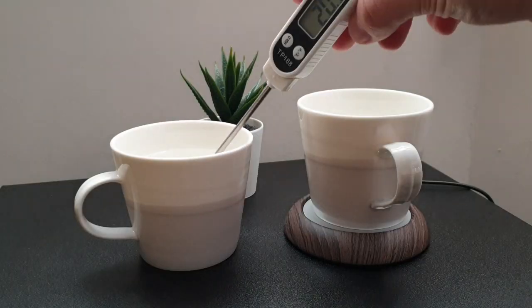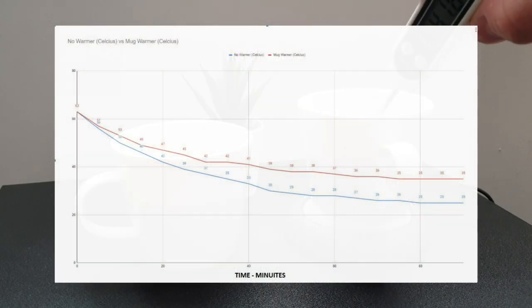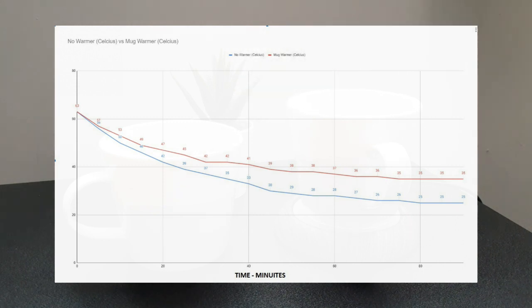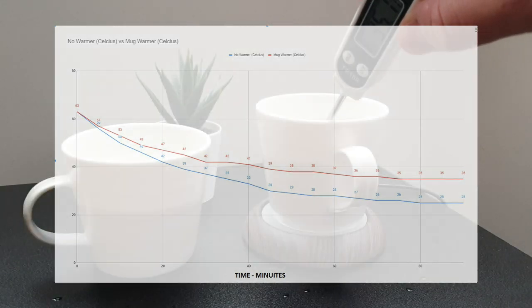On the packaging it claims that you'll keep your drink warm to 60 degrees, so I thought I'd test this out. Over an hour and a half, 200ml in each cup, identical cups, one with and without the mug warmer. As you can see from the graph in front of you, they start at 63 and drop down to 25 and 35 degrees respectively. It's not bad — it does keep it at a good temperature.